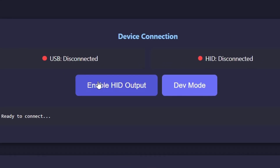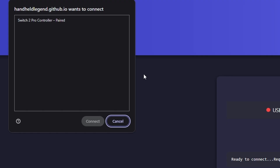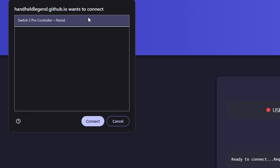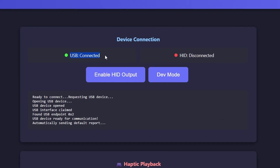What you want to do here is simply click on Enable HID Output. Immediately, a browser window will pop up which requires you to select a controller. Currently I only have a single one selected — it is, of course, the Switch 2 Pro Controller. So we're going to click on Connect. And there we go — it should now say USB Connected here.